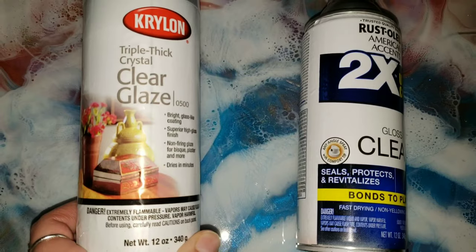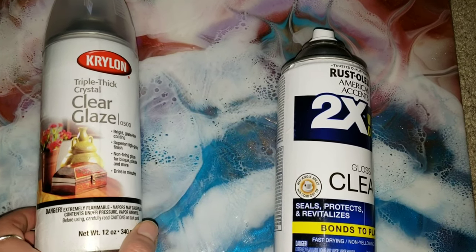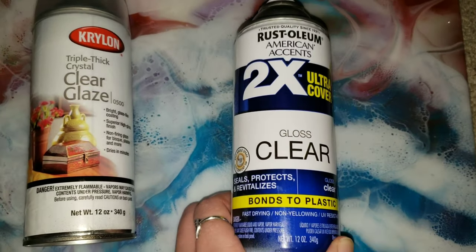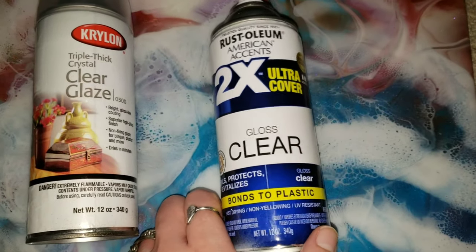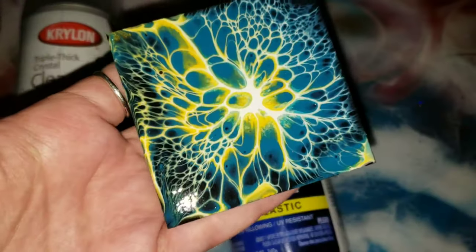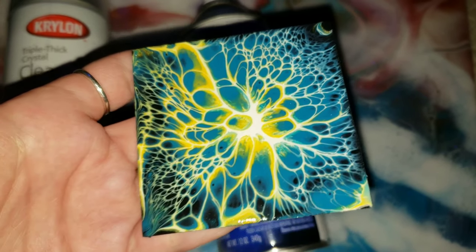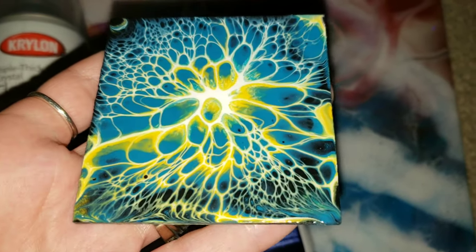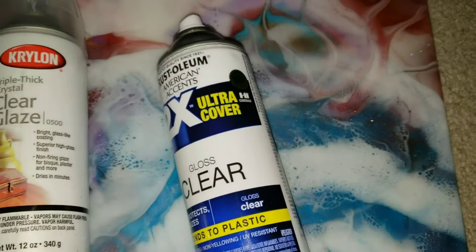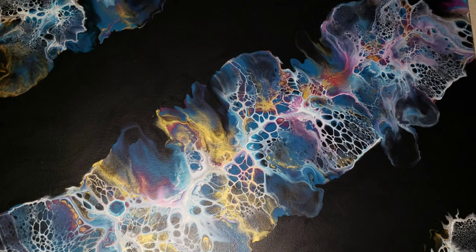Here are my two favorite sprays to use on my acrylic pours. This is the Krylon triple thick crystal clear glaze. What I like to do is on a nice day go outside, spray two coats of that Krylon triple thick clear glaze, wait for it to dry, and then the next day go in with one coat of this Rust-Oleum two times gloss clear spray. This has UV resistance in it, which is great to protect your painting. I did that on this little piece here — look at how shiny and glossy that is. It looks like it has resin on it. This is my bloom technique piece — if you want to check that out I'll link it below. Super simple, easy, and no brush strokes to worry about.